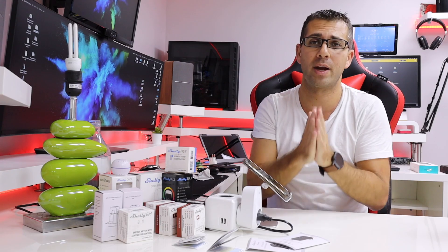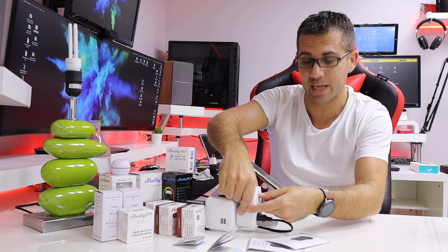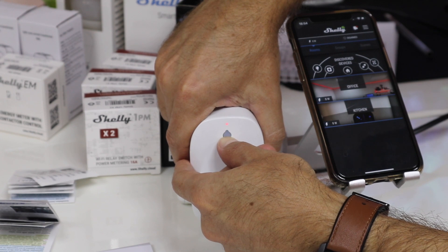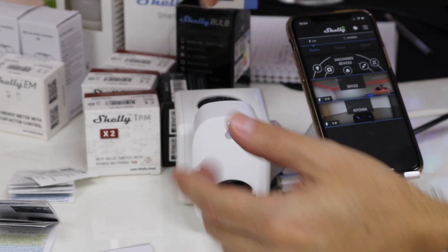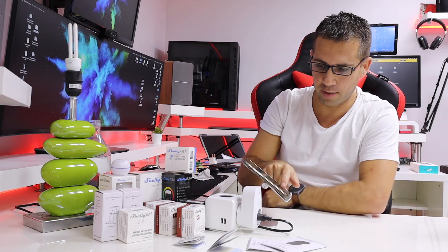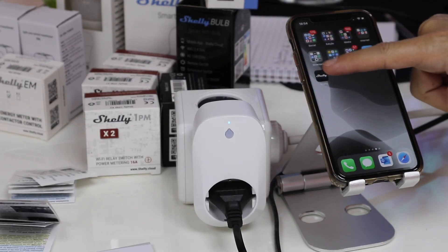What I want to do right now is reset it. I didn't read the manual — sorry about that. I'm going to press the button here for a few seconds. It's going to blink red a few times and then go to blue — and there we go. I don't know exactly how many seconds it takes; I'm sure that's in the manual. I'm going to close the app and reopen it.